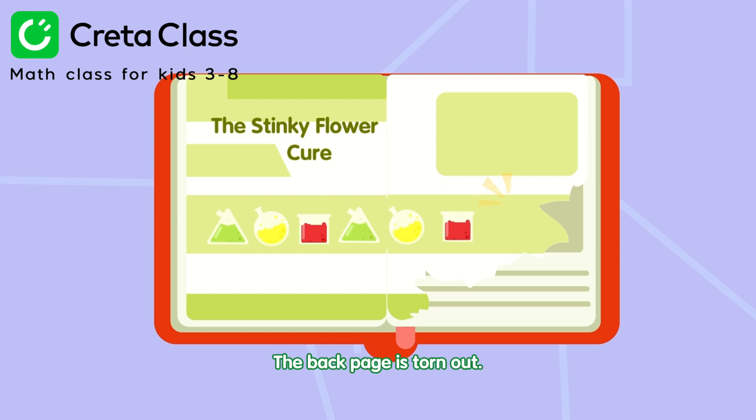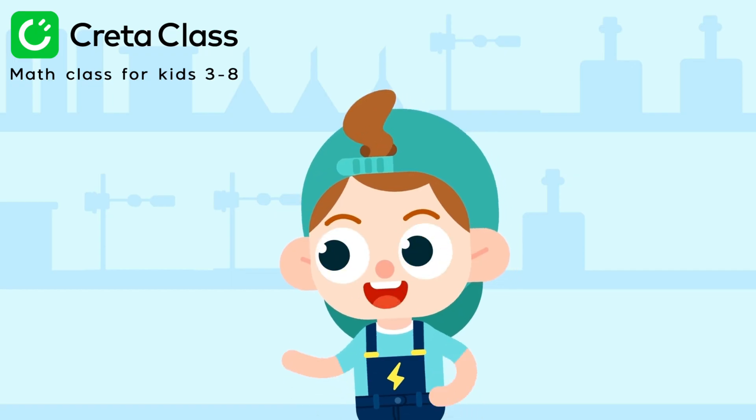The back page is torn out! What should we do? Don't worry! I get it! There's a pattern!